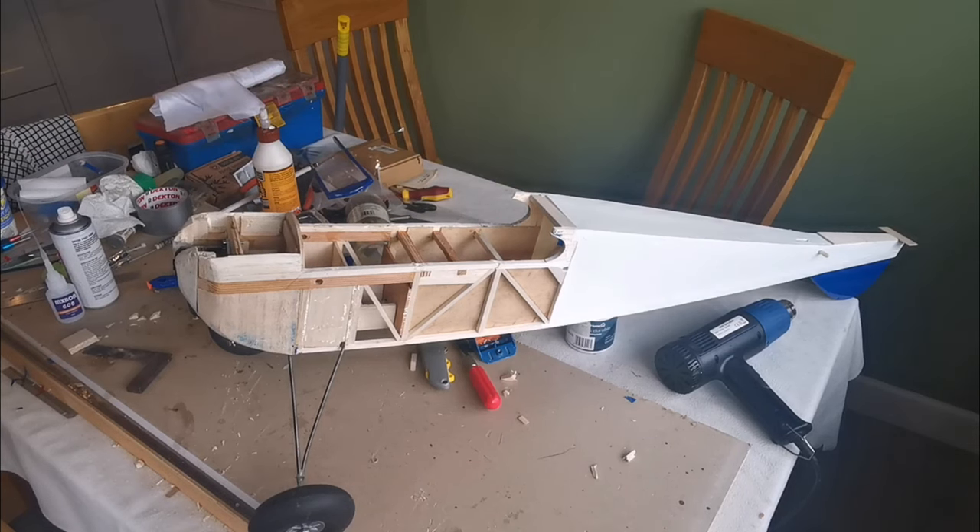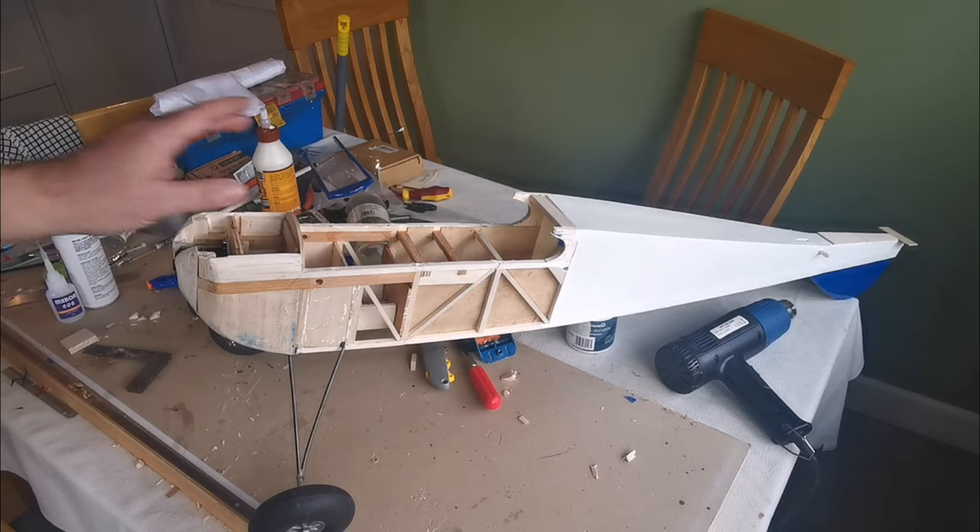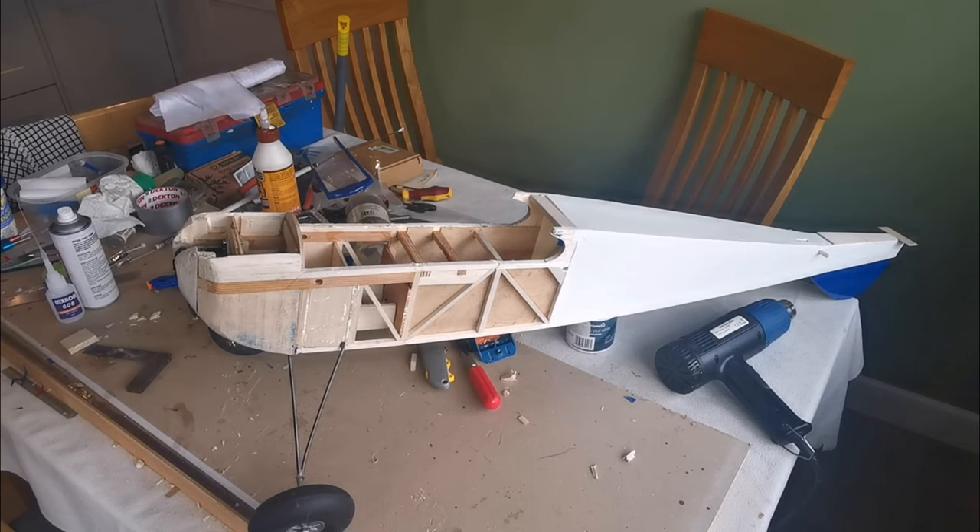That will get this nice and strong and square with the tail area. I hope that's been informative — that repair added 25 grams to the weight, and as I said before because it needs weight in the nose anyway, I don't think that's a big deal. Thanks for watching — if you haven't already done so, please subscribe, and if you give it a thumbs up it helps share with others who've got a similar interest.